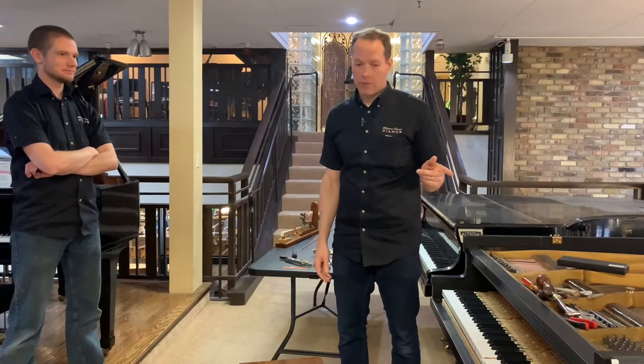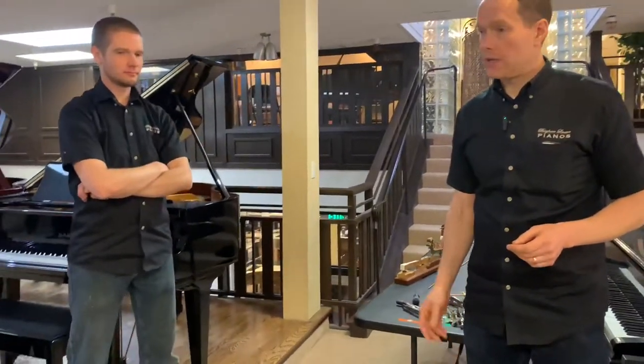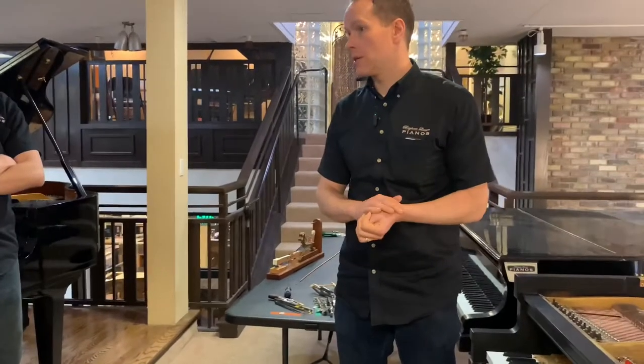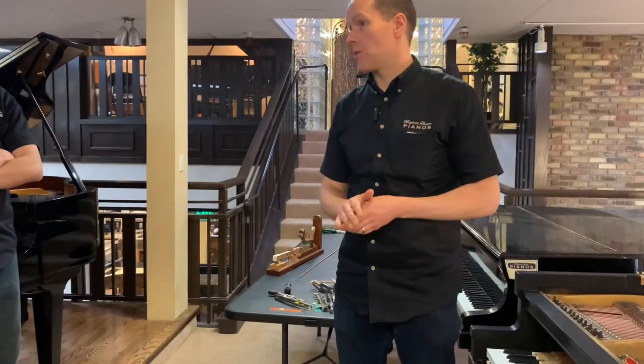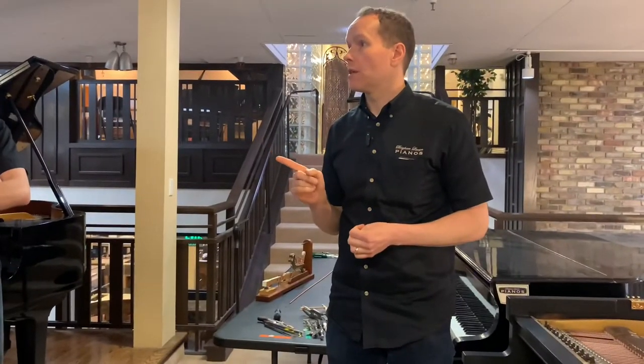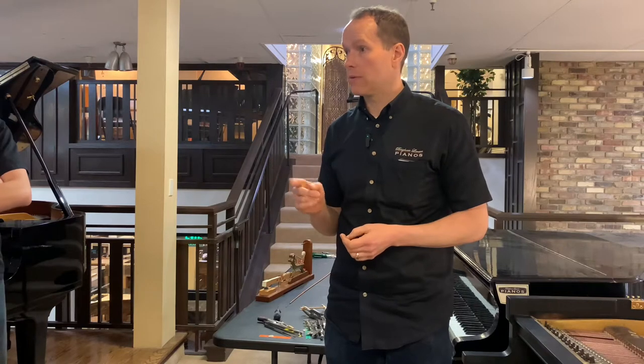We're going to talk about replacing a string. There's a lot to it, and even though Jake and McKinley have both done a lot of restringing, there are a few things I want to go over when replacing just one string that I haven't talked to you about before. You're going to learn some new stuff today as well.